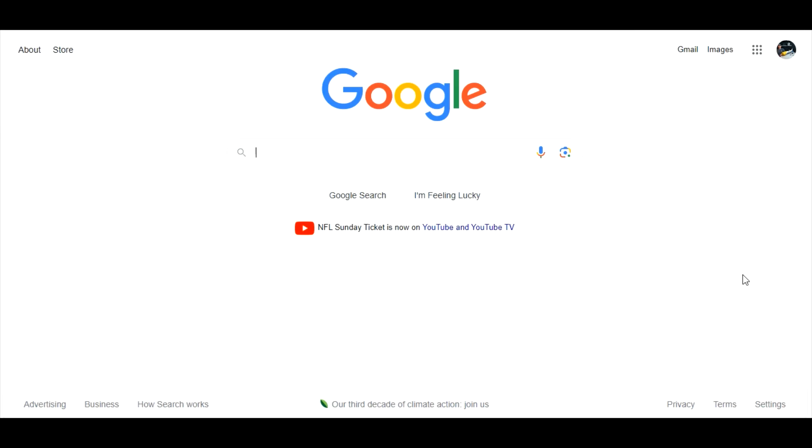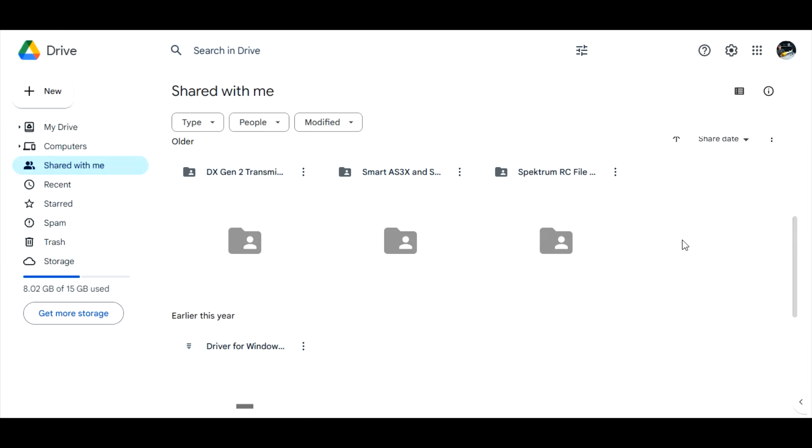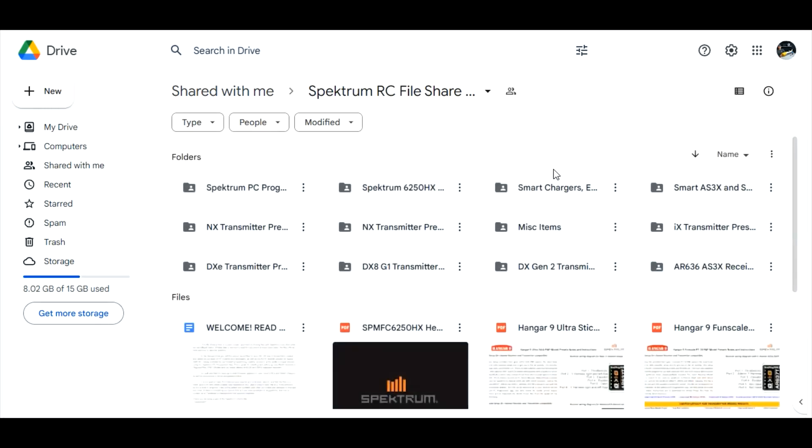Once you've completed that process, you don't have to do it again. Now you just go to Google. In the top right-hand corner you have nine dots in the shape of a square — click that, then click Drive. This is the cloud storage where Spectrum shares their files with us. Click on your Drive, and once inside your Google Drive, click 'Shared with me.' That brings you here, and right here is Spectrum RC file share. Double-click that and here are all the goodies that Spectrum shares with us to download, update, and so on.